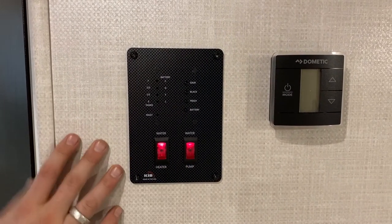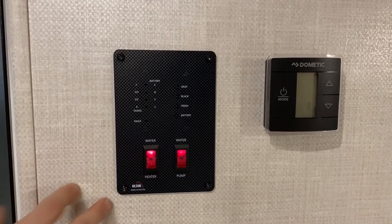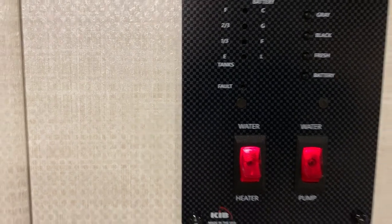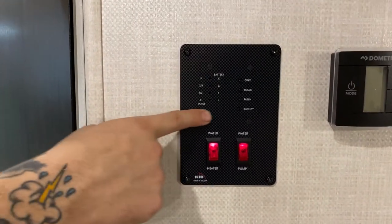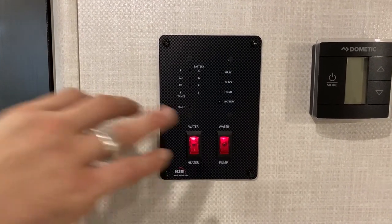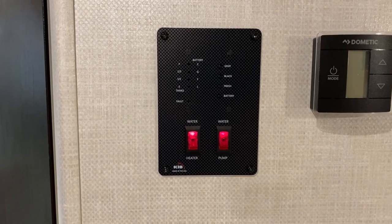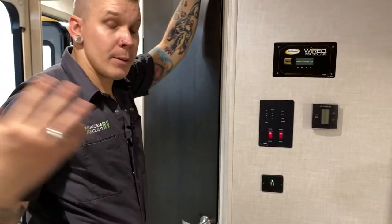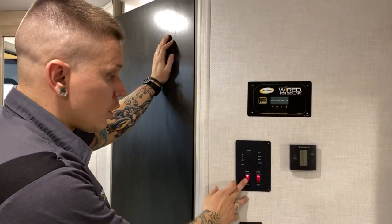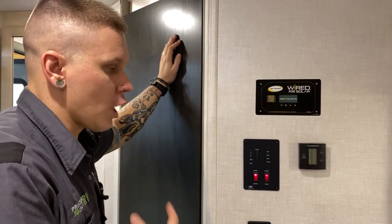The water heater switch here is for the propane side — the electric element switch is on the outside. When you turn the propane switch on, a red fault light may come on. These water heaters on propane cycle three times — if they do not light by the third cycle, they shut down and the fault light stays lit. If that happens, common causes are being out of gas, valve not being on, or gas needing a couple tries to travel through the line. Just flip the switch off and back on — it generally lights on the first try of the second cycle once the issue is corrected.